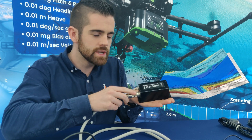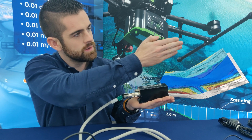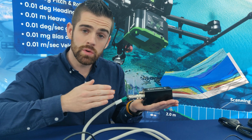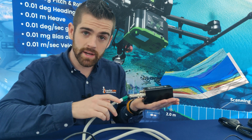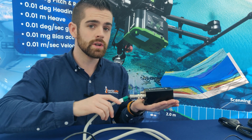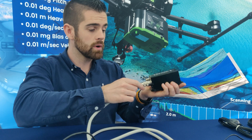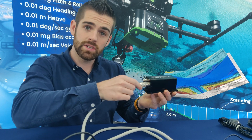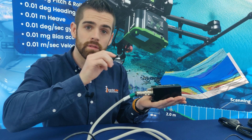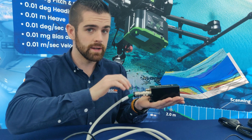Typically when mounting one of these devices conventionally you would have the y-axis of the device lined up with the nose or the front of the vessel that it is being mounted to. The alignment angles feature in the graphical user interface gives the user the ability to mount the MRU PD in any orientation they would like, such that the MRU continuously outputs valid orientation data for the vessel in any known orientation of the device.